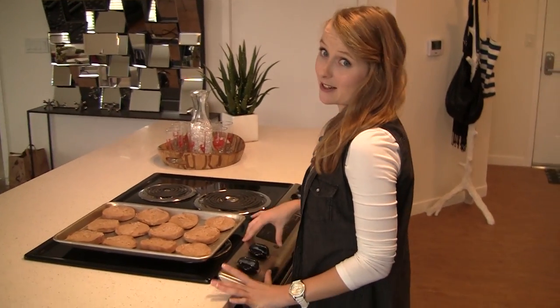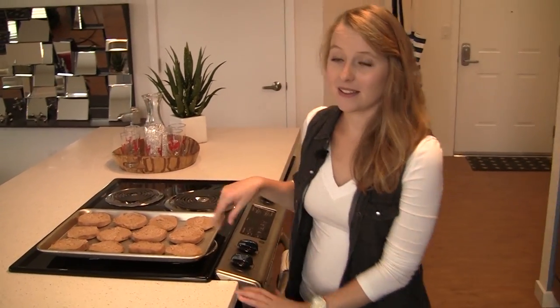I already have my oven preheated to 450 degrees. You might be thinking that pizza has a lot of ingredients we just don't keep on hand, like pizza dough. And you're right. Today I'm going to be making these mini pizzas on whole wheat English muffins. This recipe will also work for a pizza crust, but today we're going to be a little creative.